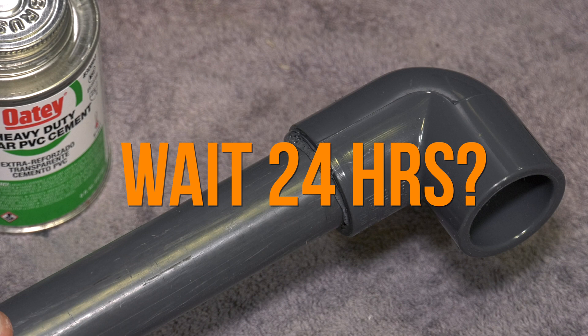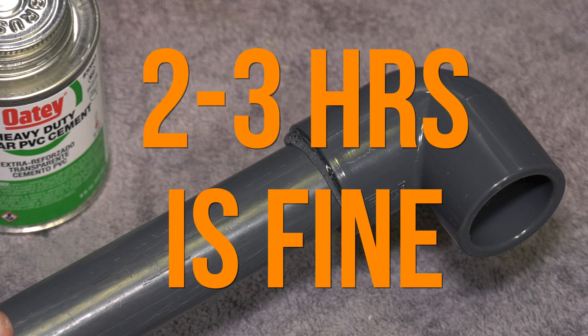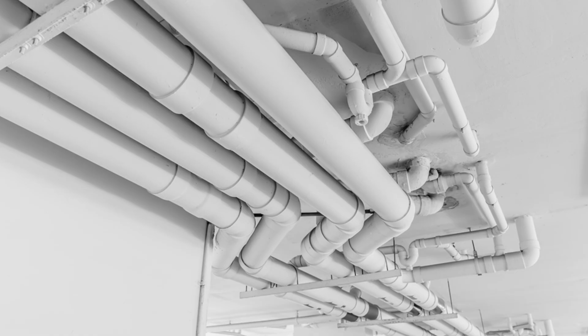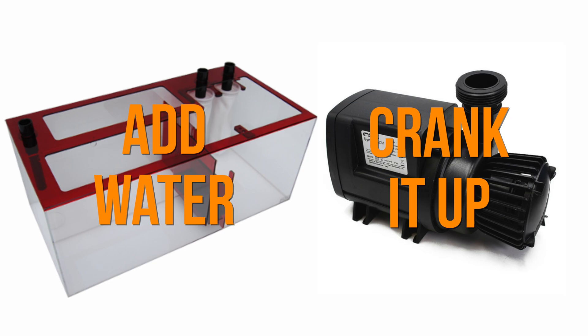You're supposed to wait 24 hours for everything to cure — not needed. A couple of hours is fine. Then pressure test your plumbing. The easiest way is to put water in your sump and start your return pump; that tests the pressure side of your plumbing. Note that your tank will need to be full for you to test the drain side.